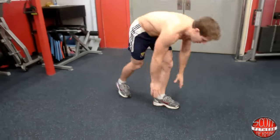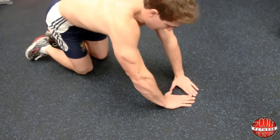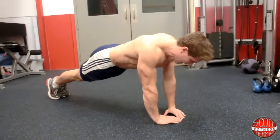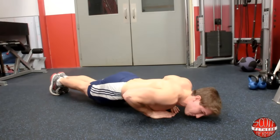Let me demonstrate for you. Get down on your hands and knees like you're doing for a normal push-up. Put your hands in diamond position. Keep your core nice and tight and straight like a plank. Elbows in and come down. Breathe in as you come down and then breathe out as you push up.